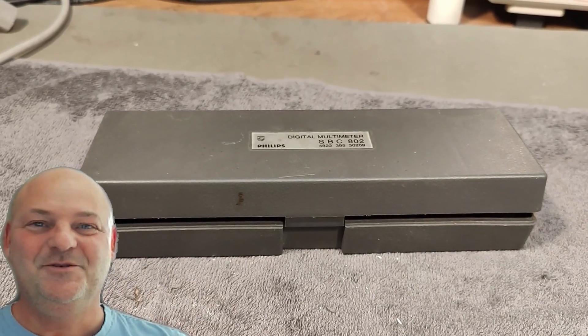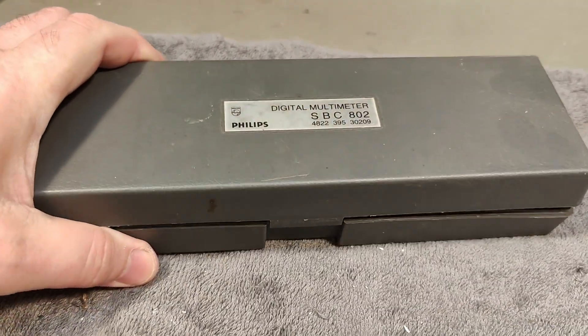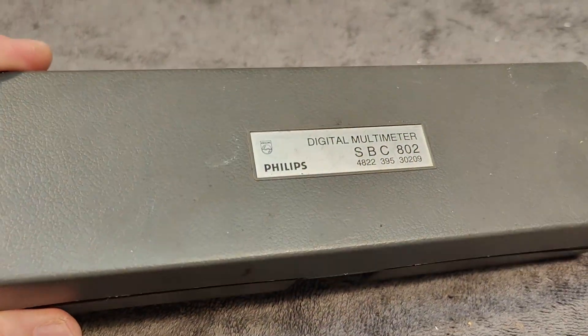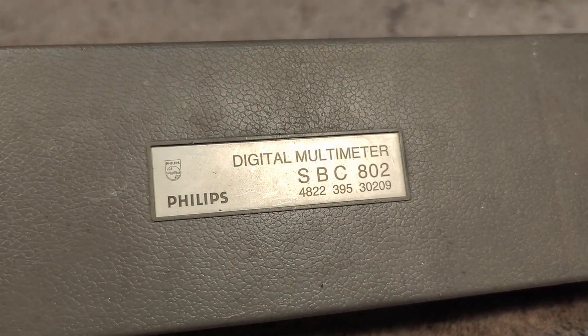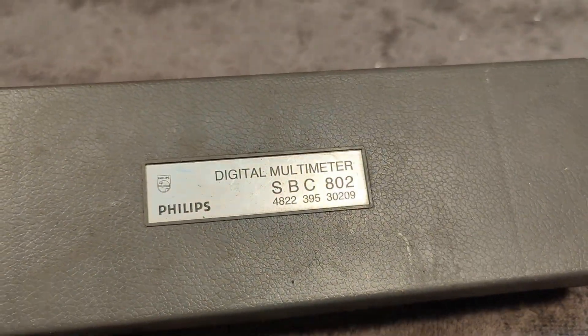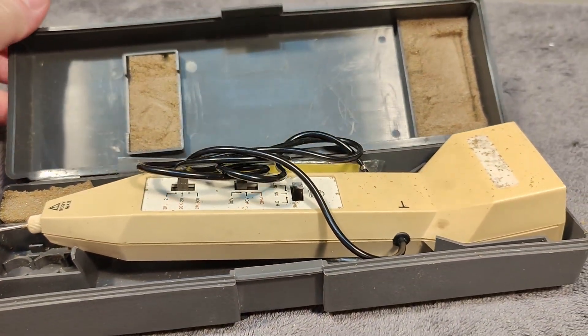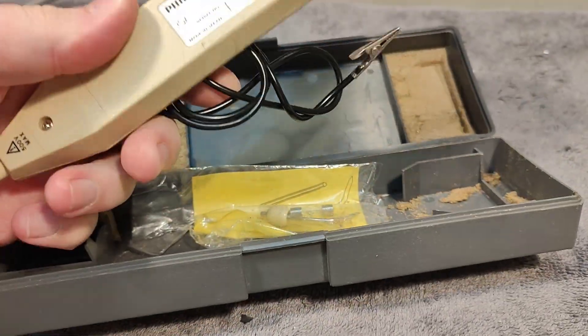Welcome to a new test and teardown video. This time it's something absolutely fantastic: the Philips SPZ 802 digital multimeter. This one is from about 1980 or so.